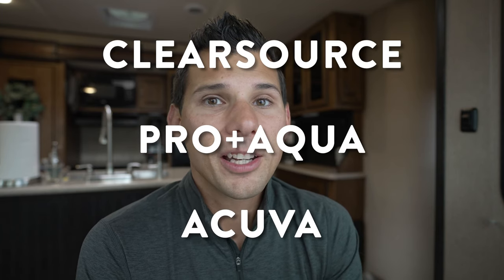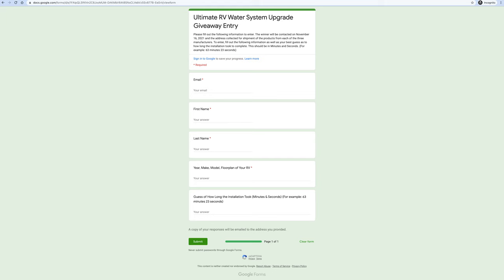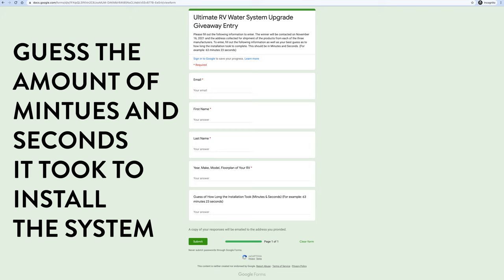Now for what everybody's been waiting for — the giveaway! We are giving away this full system, brand new, shipped to your door, no charge — over a $1,500 retail value — thanks to Clear Source, Pro Aqua, and Akiva. To enter, follow the link in the description to the Google form and guess the amount of minutes and seconds it took to do this install. The closest guess wins; if somebody hits it exactly, even better. We'll announce the winner on November 15th, 2021 — give your best guess and we hope you win!